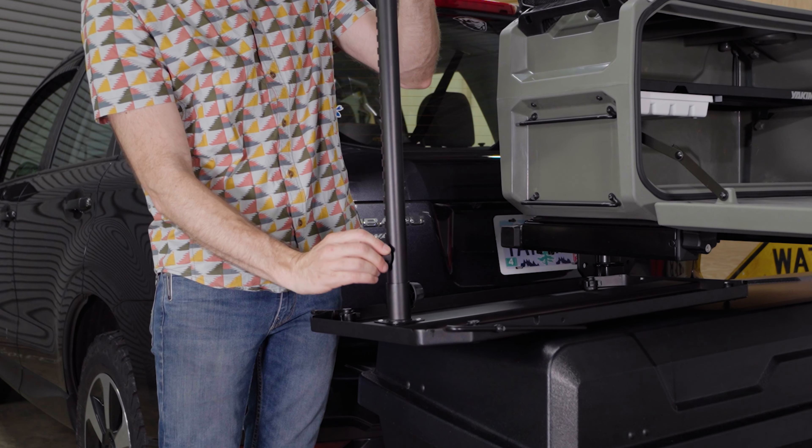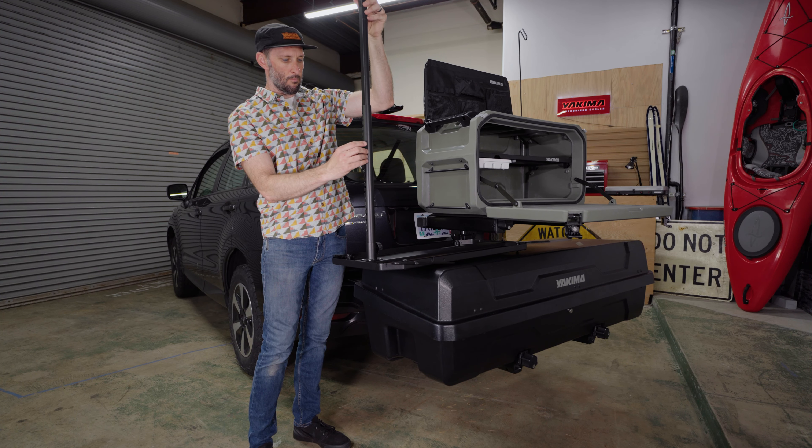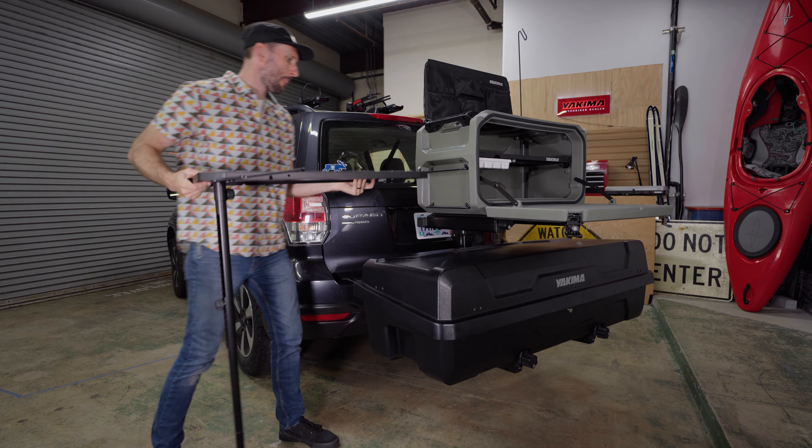Next, loosen the adjustment knob and extend the leg to about the height of the rung you are attaching the table to. Make sure the adjustment knob is seated on one of the slots before tightening the knob back up.